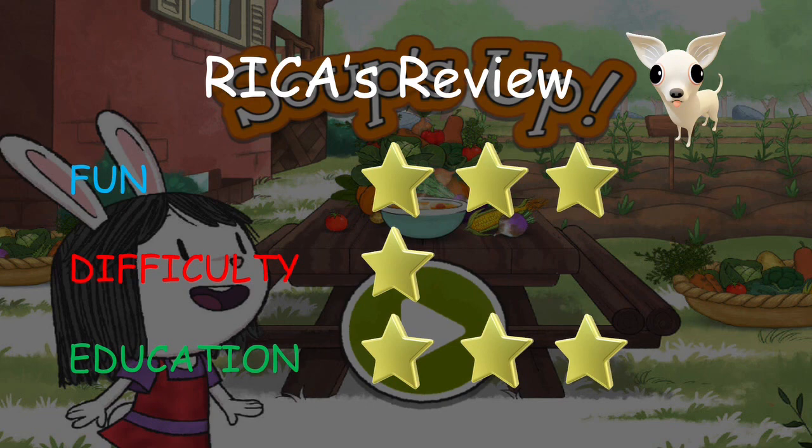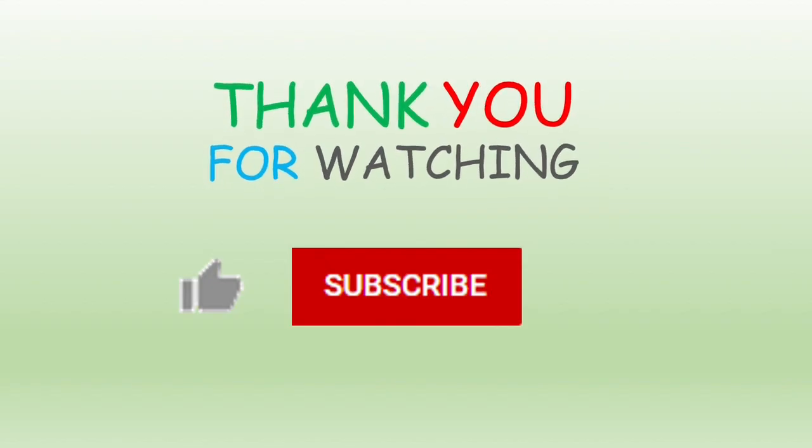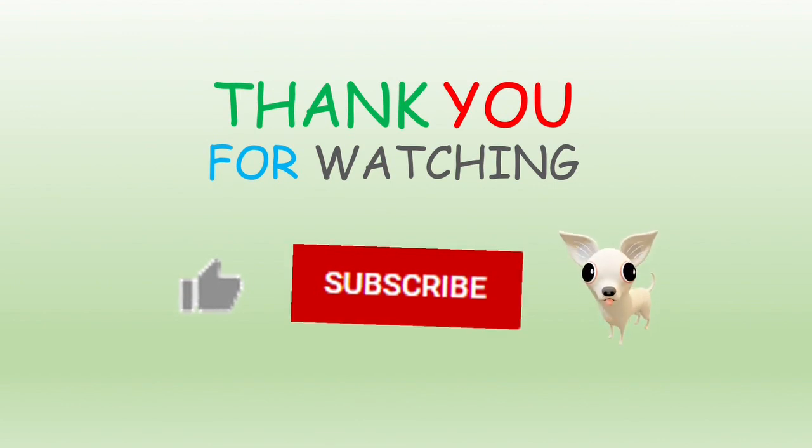Overall, I really like this game and I would recommend it. Thank you for watching and I hope you like my review. Please remember to hit like and subscribe to my channel. I hope to see you soon when you check out my other videos. Goodbye.